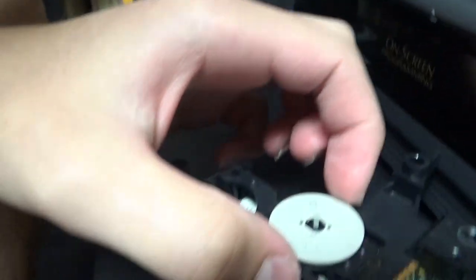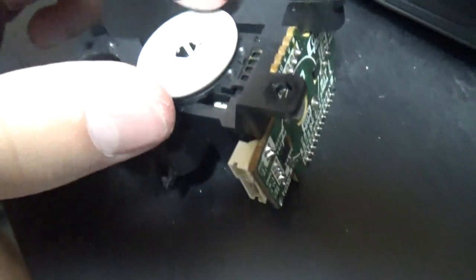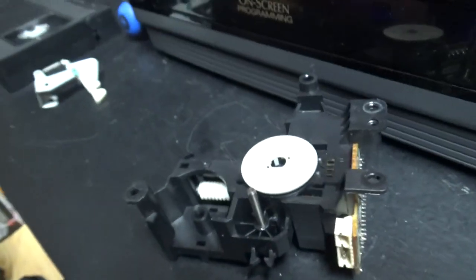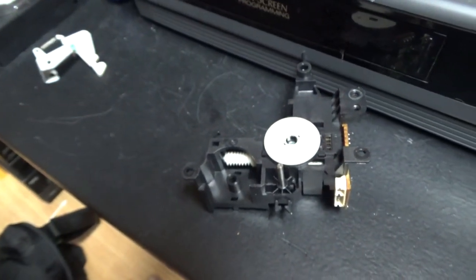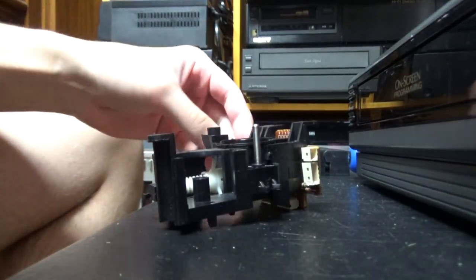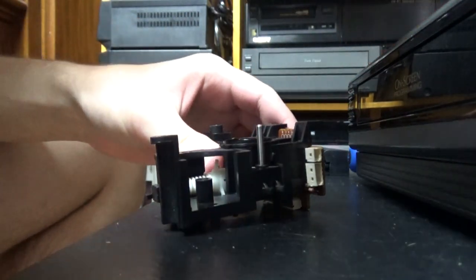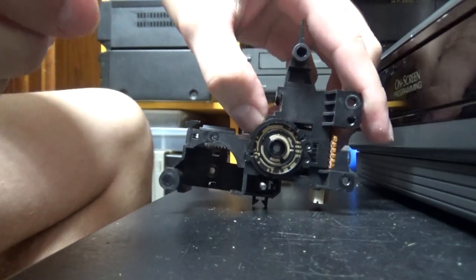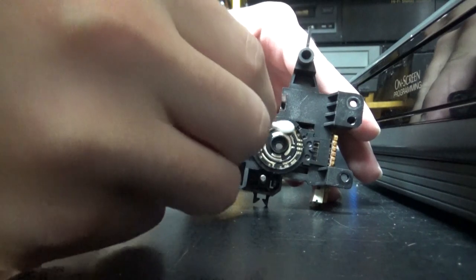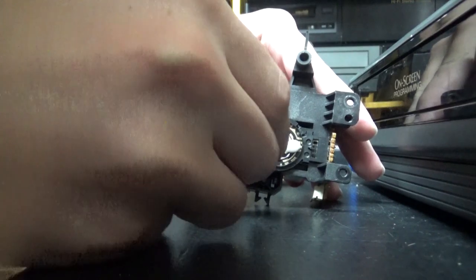Now we have access to the mode switch. There's this little arrow pointing to the home position. We will just put alcohol in there and clean it with alcohol. So right now I've opened the mode switch, and then we will just clean this. You guys all know the procedure — not really difficult. So I hope this is going to fix the problem.